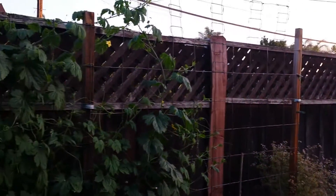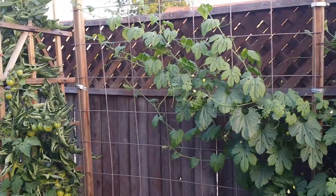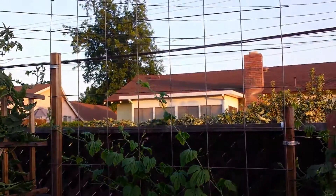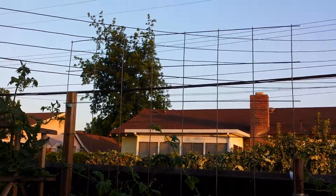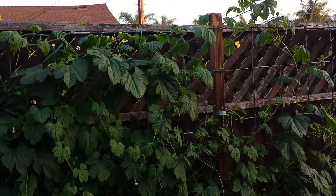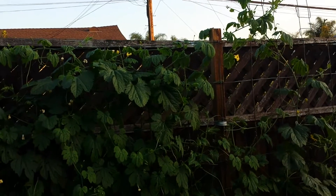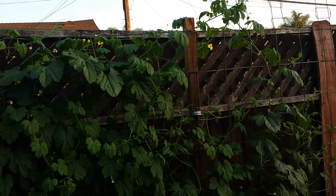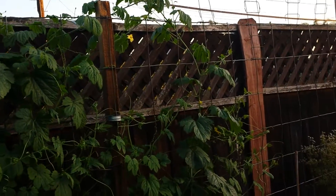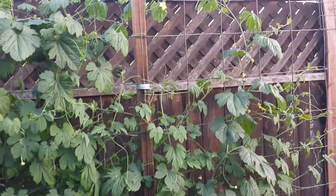My trellis here, from one end — that pole right there — to this pole, it's ten feet, plus three and a half more feet, so that's about thirteen and a half feet. This one section here is over seven feet, and this section along the fence is only six feet, which is a little bit too short. Bitter melon vines are very prolific, so they can grow very dense and will cover every inch of the trellis. In order to produce a lot of side shoots and fruit, you need a really big trellis.